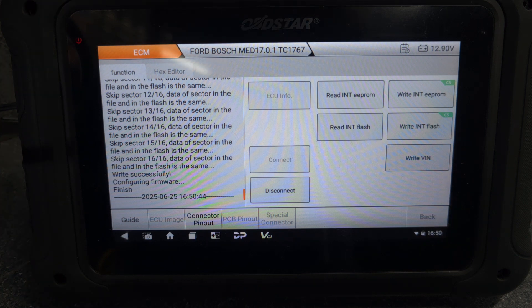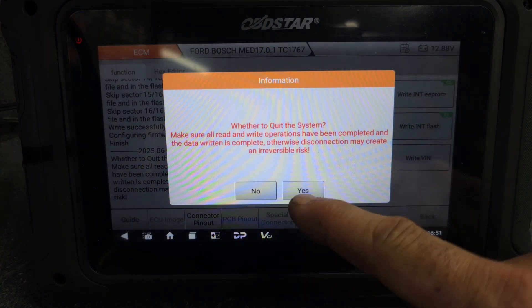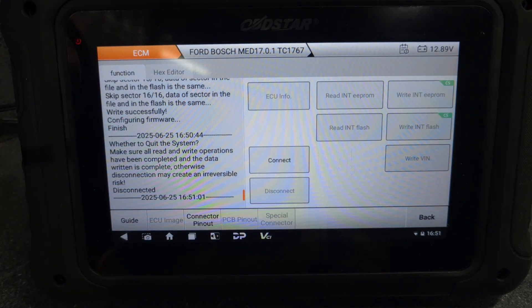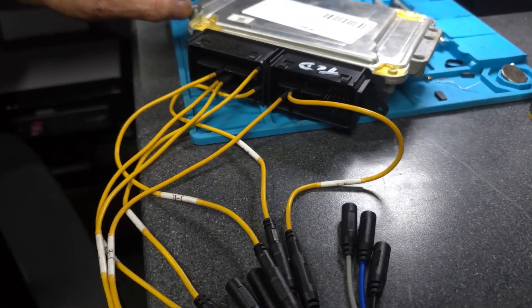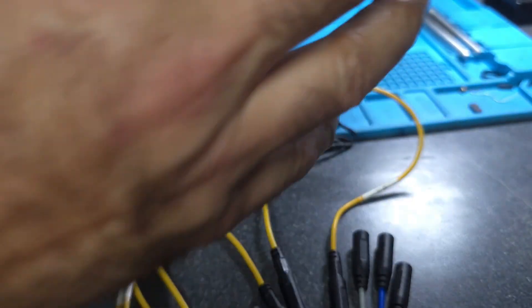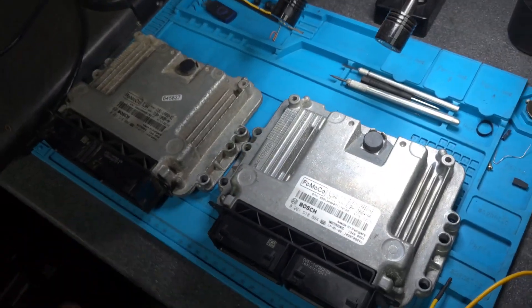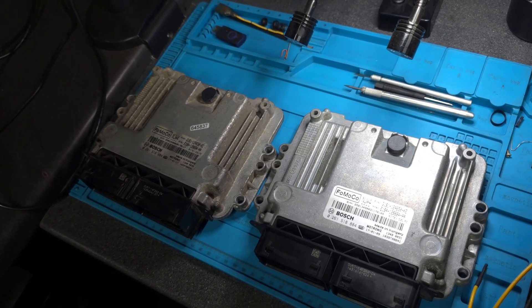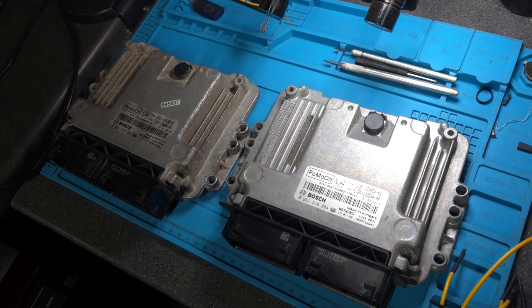The flash data write was successful. From here we just disconnect - yes, perfect. Switch off the power, take off all the wiring pinout. That's it guys, hope you enjoyed the video. That was another successful ECU cloning service. I hope there's some useful information for someone, and as always, thank you very much for watching.